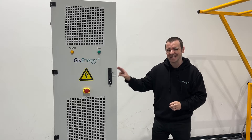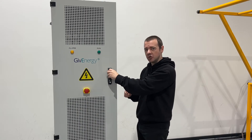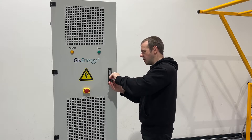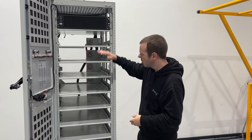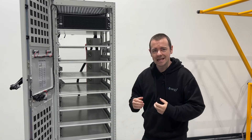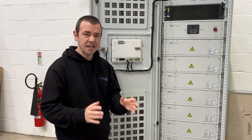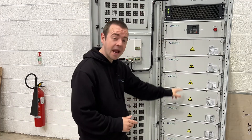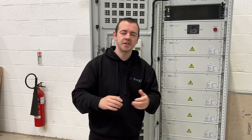This is a 69 kilowatt hour commercial all-in-one. And like its younger sibling, if we just open it up, you can see in this empty carcass the modular nature. Nine high-voltage batteries just slide in place, nice and easy. This is a pre-production model, so it will slightly differ, but it's essentially the same. You can see the nine high-voltage batteries here just slid into place, nice and straightforward.